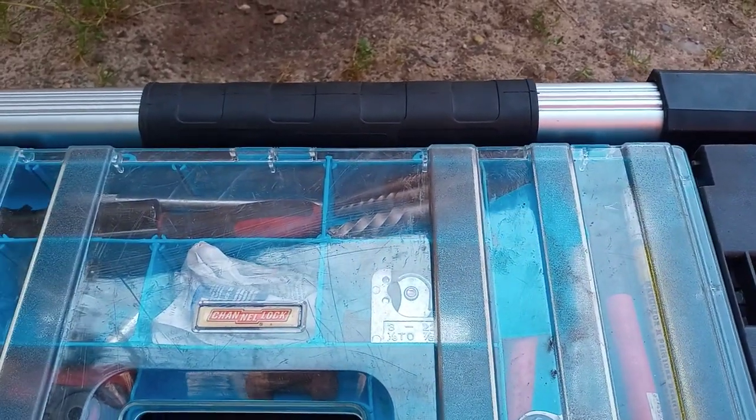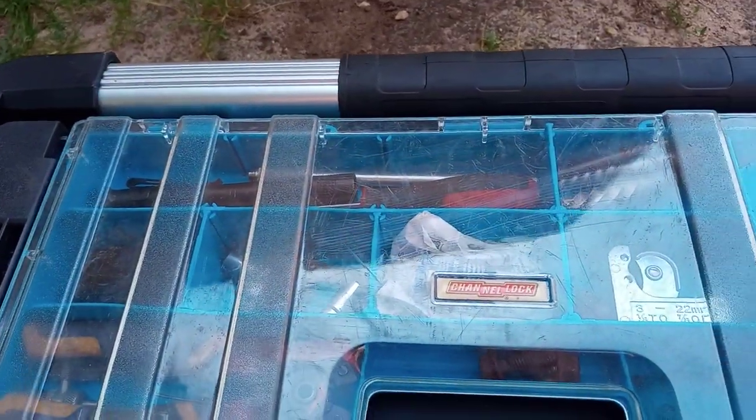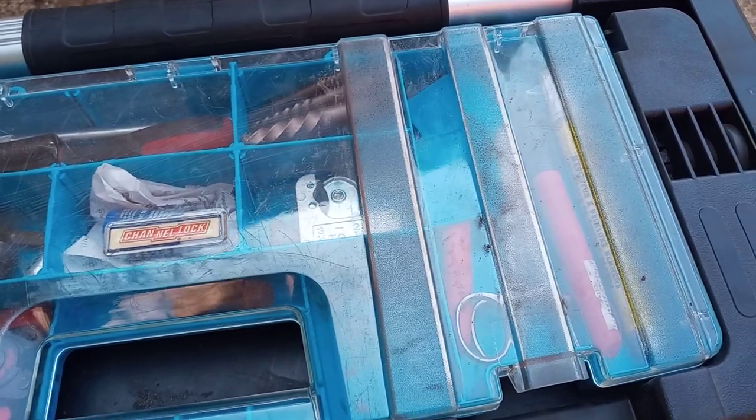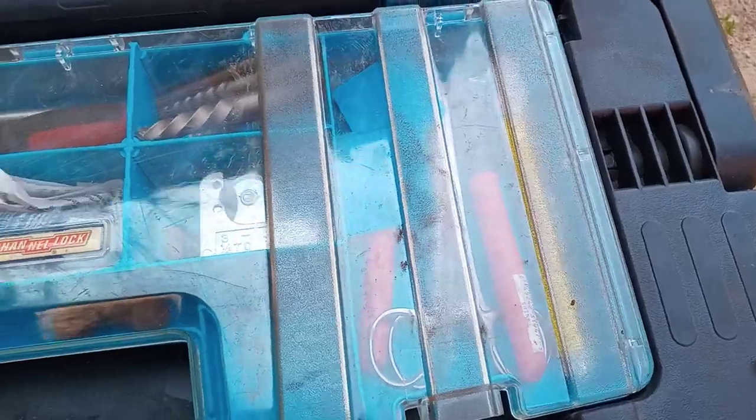Hello YouTube, I'm back again with a quick video. Today we are going to do a tour of my portable toolset. This is for mobile mechanics or junkyard — mainly junkyard and mobile mechanics.